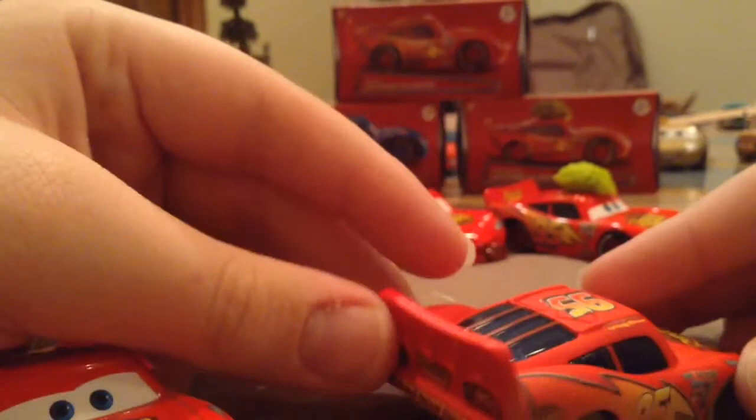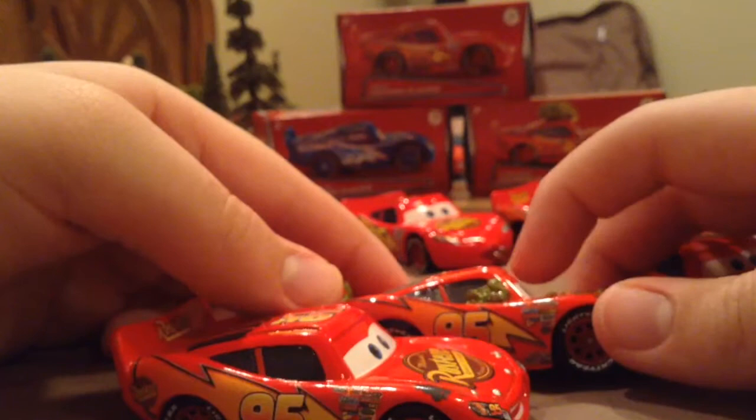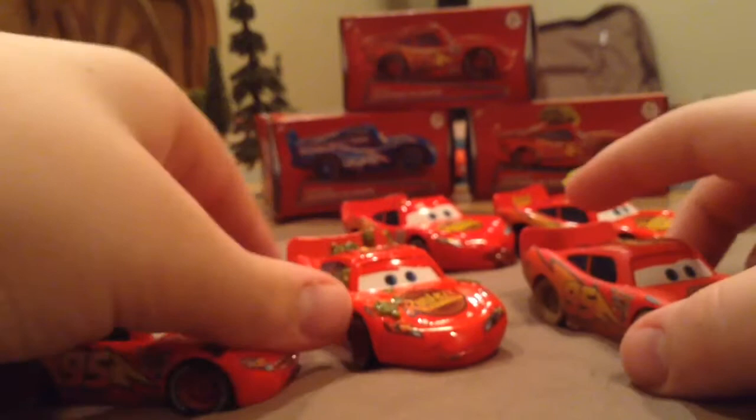As you can see, this is 95 — normal McQueen stuff — and this is the flat-eye variant. Versus this McQueen right here, which is the 2007 version: you can see there's a little depth in the eyes — if you move it up, it kind of moves up. While this version is just flat, same thing as the first one, it's just flat.